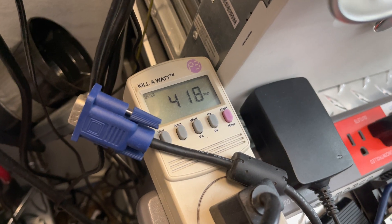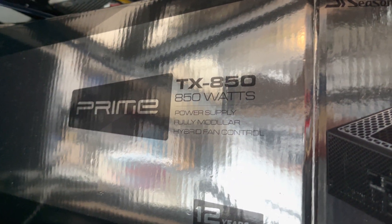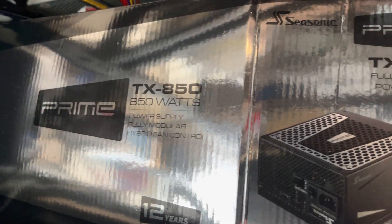I've got an 850 watt power supply in there — this is the Seasonic Prime TX 850, a platinum 850 watt power supply.